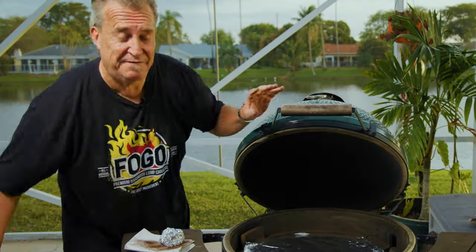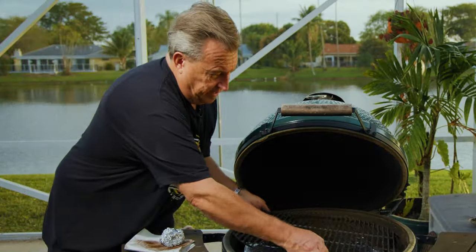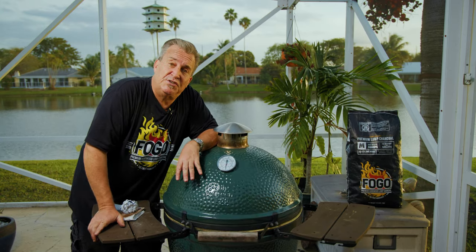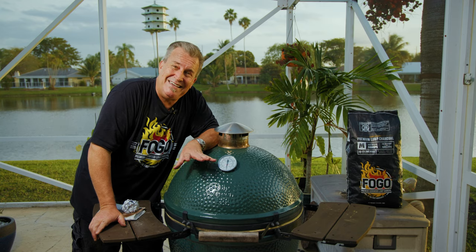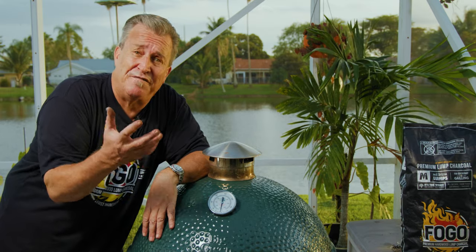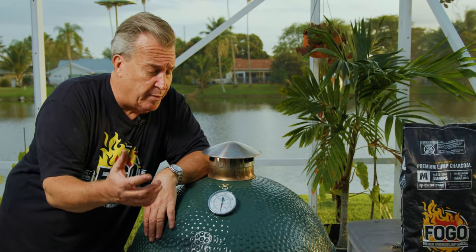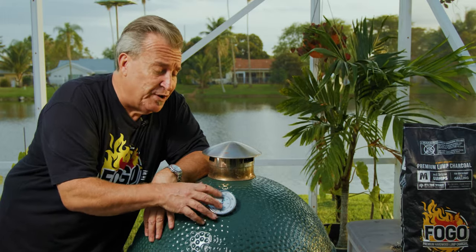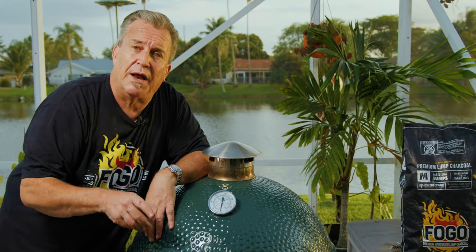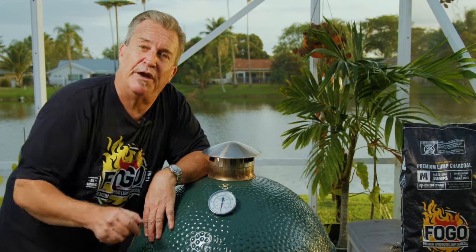There's one last thing left: your dome thermometer. You should check this once every six months, if not at least every year. They can come from the factory miscalibrated or uncalibrated. It's really simple to fix — take it out and dip it in boiling water. Water boils at sea level at 212 degrees Fahrenheit. I'm going to show you how easy it is to calibrate your dome thermometer.